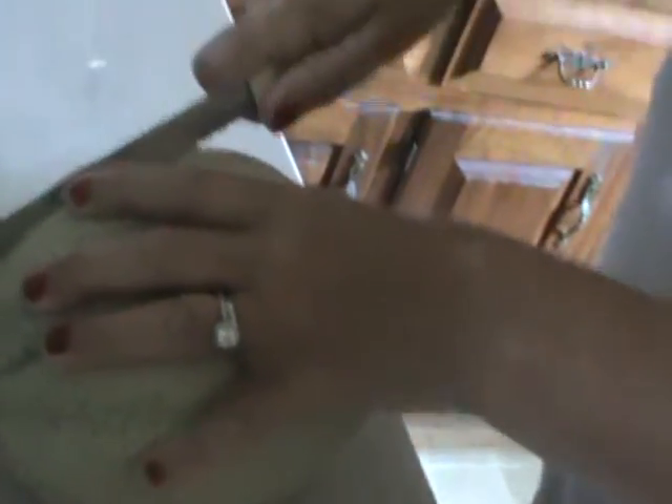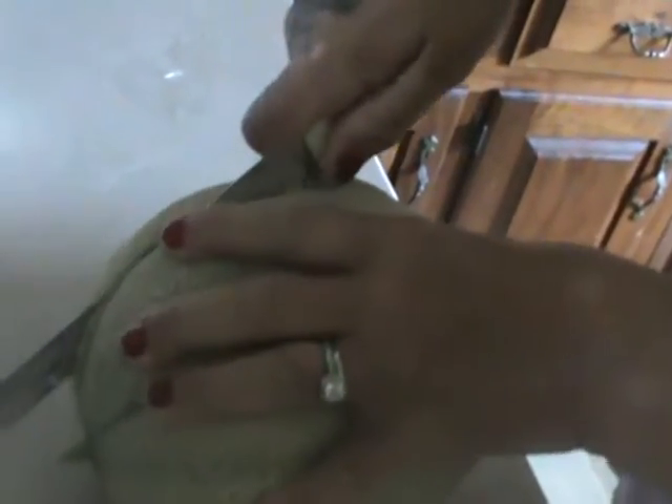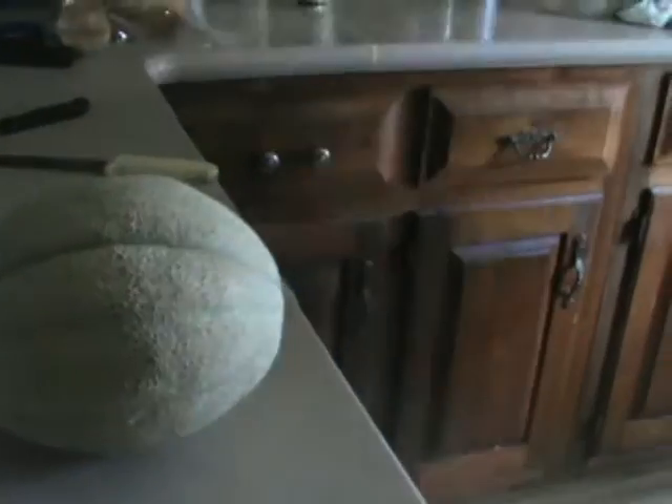Let's see if this thing is as ripe as it looks. It should be. No, it's hard. Here's my mom's bookstore knife. That's the same knife she used to cut the cantaloupes open when I was a kid. Careful with that. No, I don't think it's ripe.